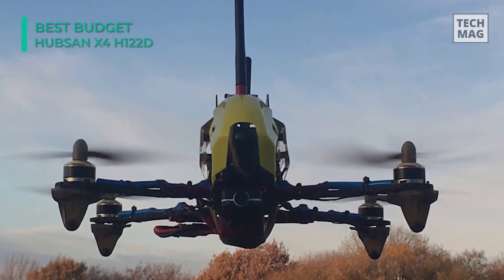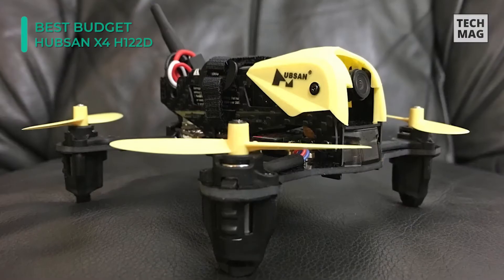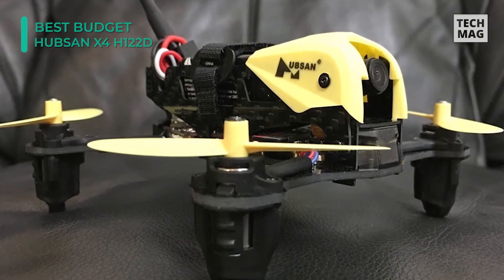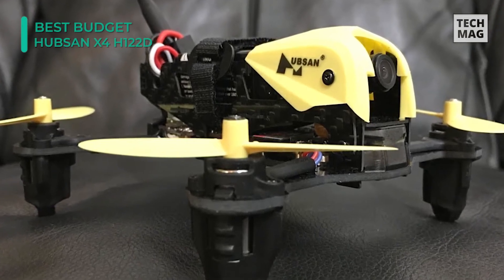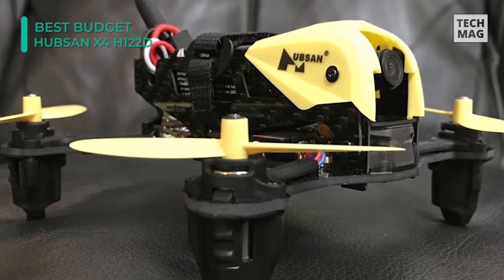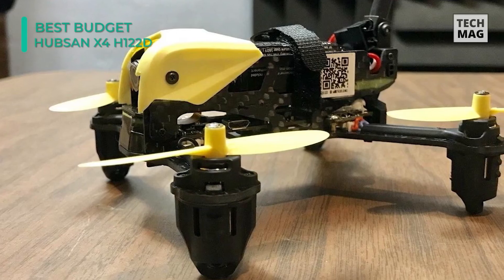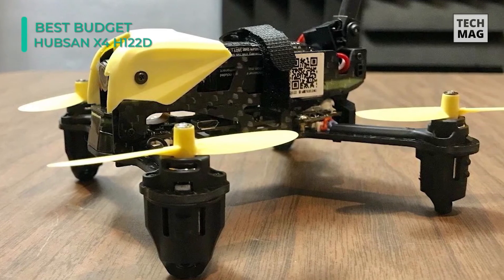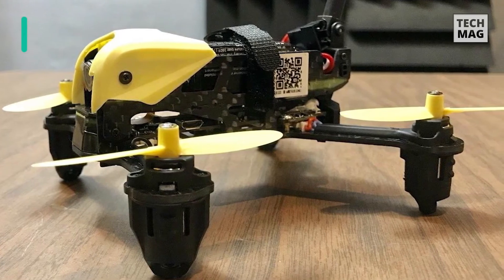While specially designed for racing, the H122D X4 Storm can also perform aerial acrobatics such as 360-degree flips and rolls. On a full charge of its 710mAh LiPo battery, you can fly and do flips for up to six minutes, with a battery recharge time of 150 minutes. The small 3.7 by 3.7 inch body can be comfortably carried in a bag or backpack, letting you enjoy drone racing almost anywhere.